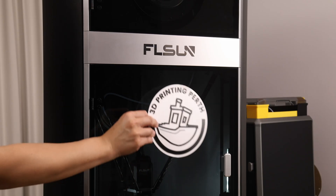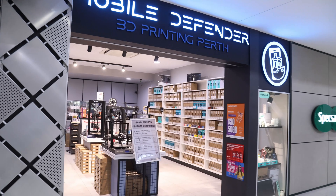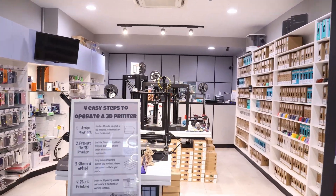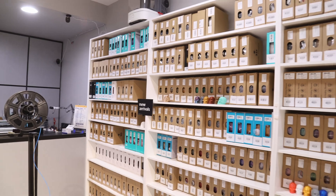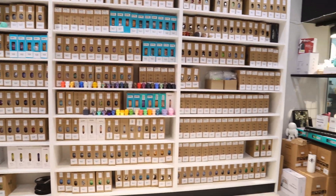I thought I would do something a little bit different, and rather than take you through all of the tech specs, which you can get on any other video on YouTube, I'm just going to take you through my real world experience with it — what I liked, what I didn't like, and who I think the printer is best suited for. A big thank you to my friends at 3D Printing Perth for loaning me the S1 for review. This machine is going back to their shop at the end of the week, and I highly recommend you check them out. I'll put a link in the description below.